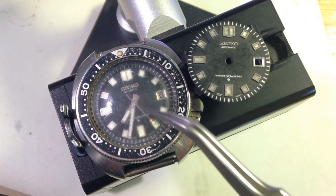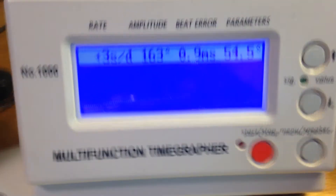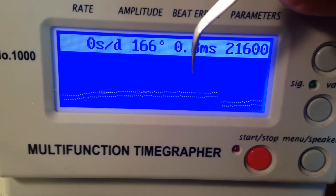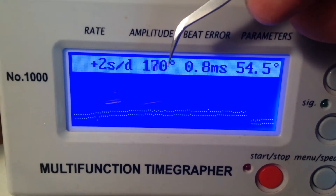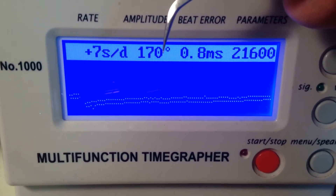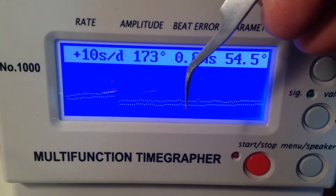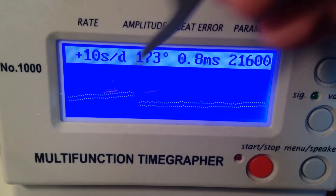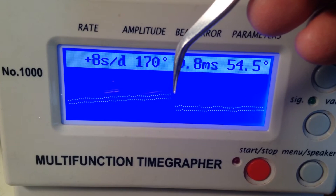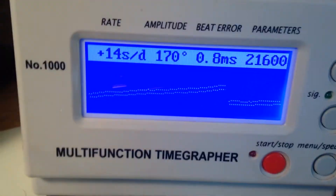Moisture never got into this watch, and that bodes very well for the movement. I did get the movement up and running just by hand-shaking and winding it by hand. It's got low amplitude, but it's clearly original and it's never been serviced. Look how clean — you get a clean, relatively straight trace with a little bit of beat error, but there's no snow, no problem, no issue. It's good. This is a great watch to work with.